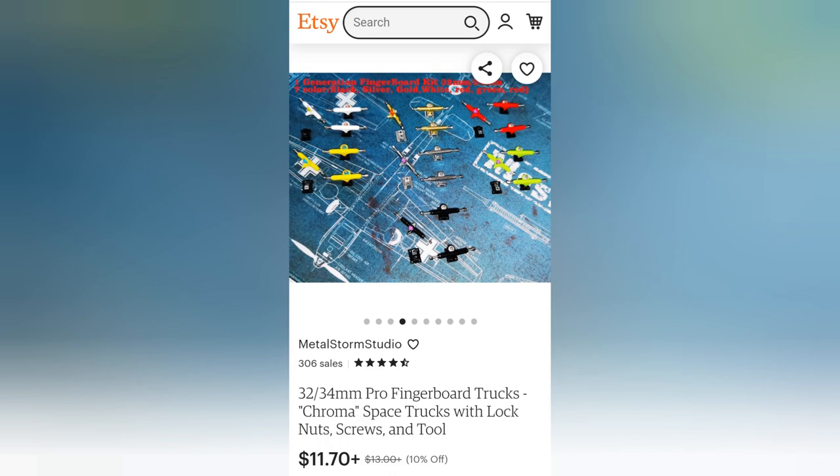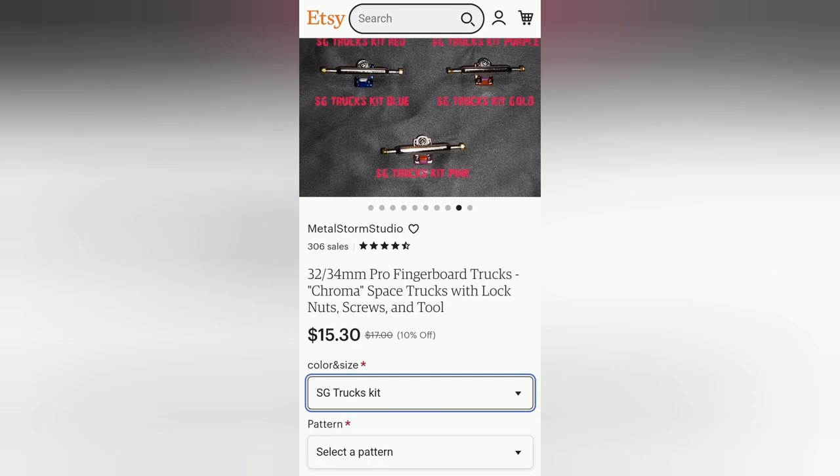For the price of $11.70, I'd say they're worth a shot. Go ahead and jump on Metal Storm Studios on Etsy to pick up a pair. I spoke with Mr. Yakmin Yen, the owner, and he said he has a second generation truck that does come with pivot cups — I think those are $15.30. I haven't fingerboarded on those yet but they're probably worth a shot too. Maybe I'll do a review on those.